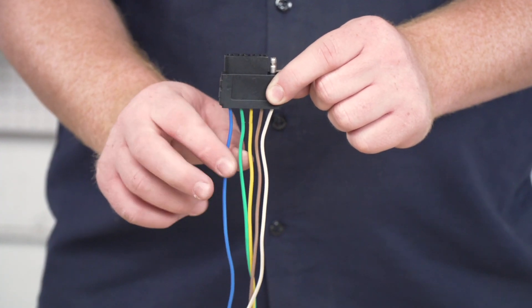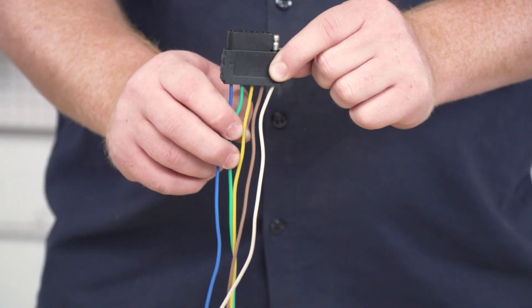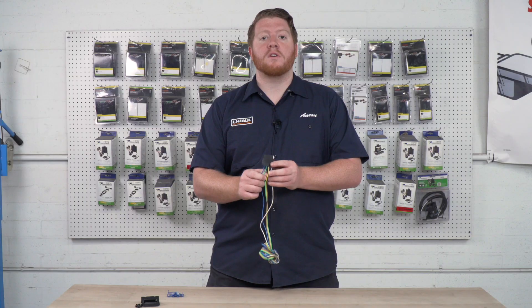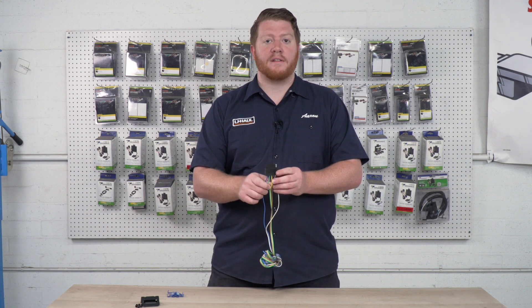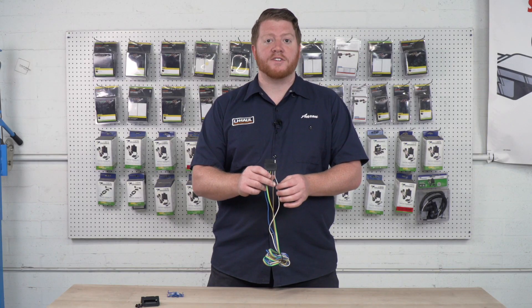Next, we have our green wire. This is for our right turn signal and right brake light. Next is our yellow wire. This is for our left turn signal and left brake light. And then we have our brown wire, which is our running light or tail light function.